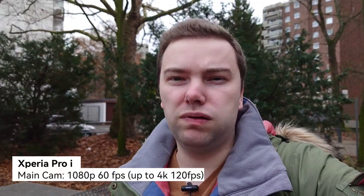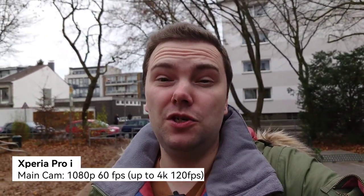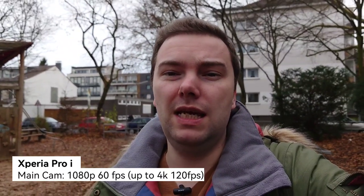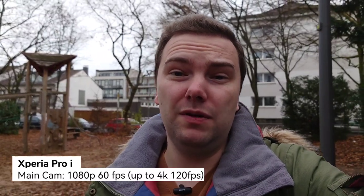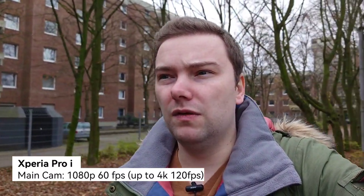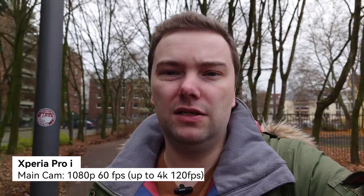Now the Xperia Pro-I with its main 1-inch sensor — roughly 1/1.3 inch of usable surface area, still bigger than on the 1 Mark 3. You get better background blur. I'm using f2.0 here; the Pro-I features f2 and f4, while the 1 Mark 3 doesn't have dual aperture. The Pro-I looks a bit brighter, and stabilization and colors are comparable.